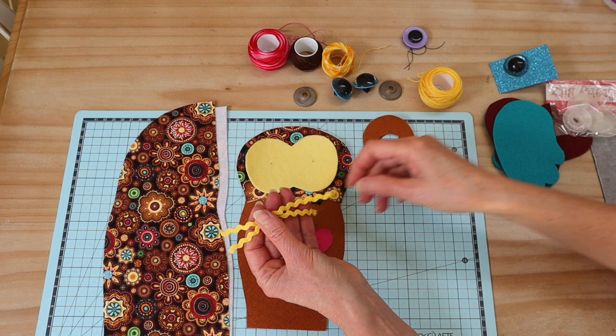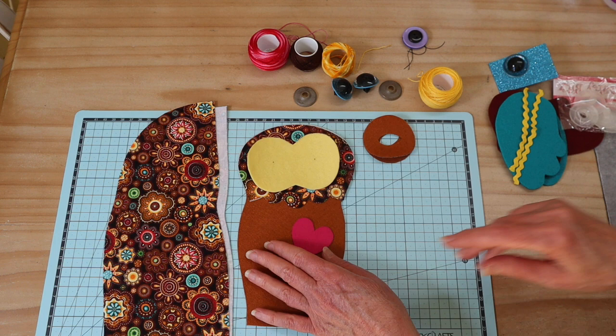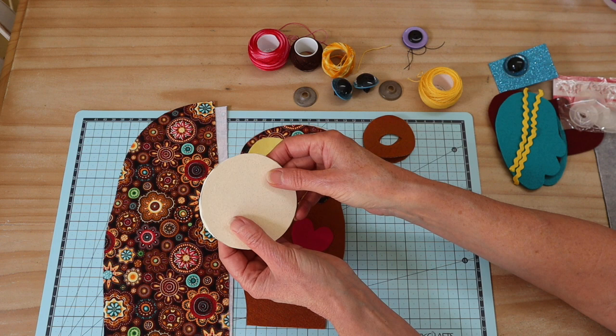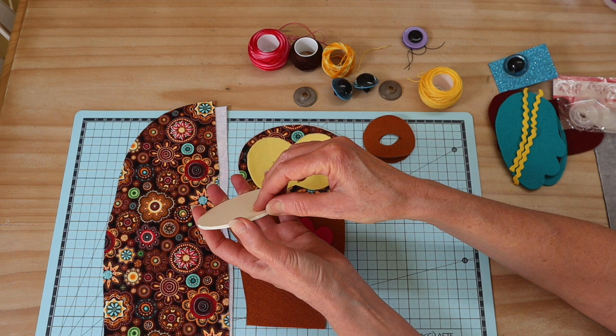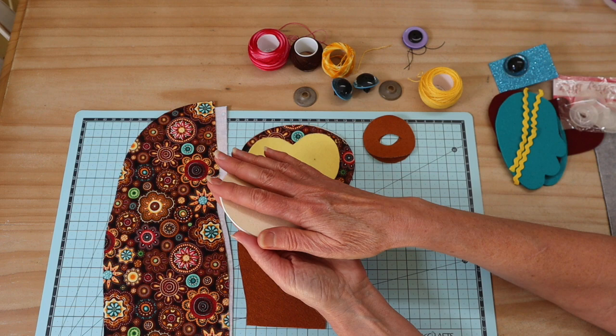For the wings we'll also be adding a little rick rack or any braid you like. For the base, we want the owl to stand up nice and firm. I've got a template — cut that from mat board. I've cut two pieces from picture-framing mat board and glued them together with PVA glue. Any very firm dense cardboard will work; once the glue is dry it's as strong as a wooden disc.